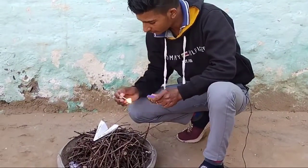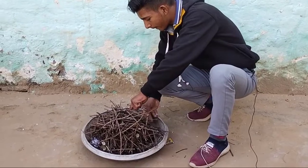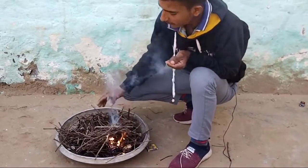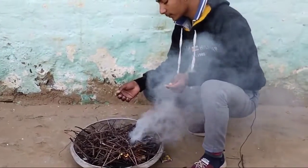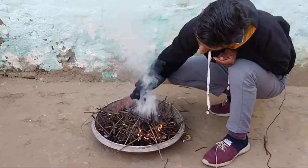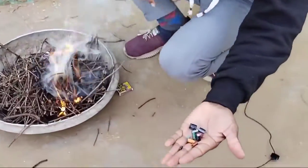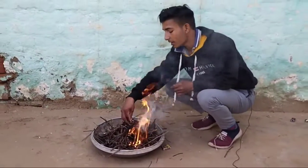Let's go to the next setup. In the next step, we have to take the capacitor and put them in. We will put them into it.